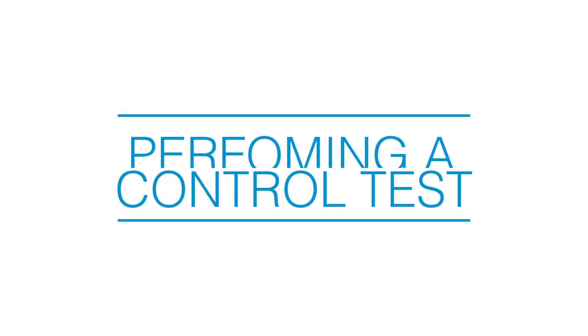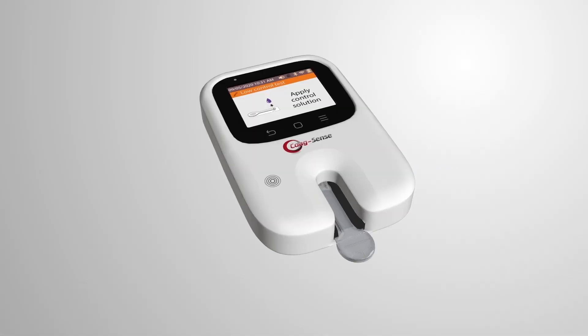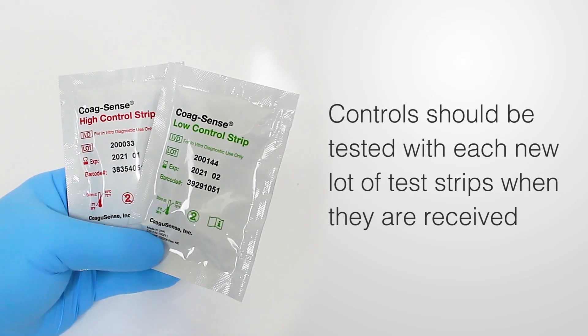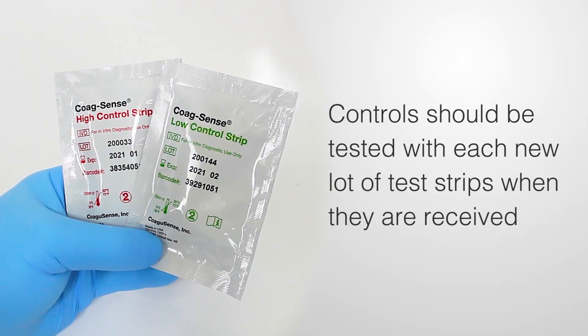Performing a Control Test. This video provides a brief overview of how to perform a control test. Controls should be tested with each new lot of test strips when they are received.